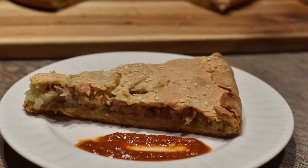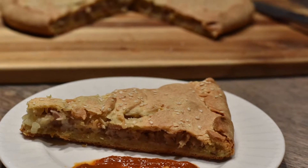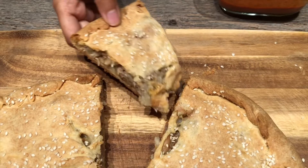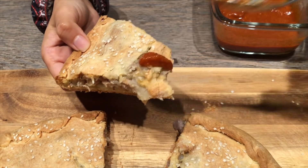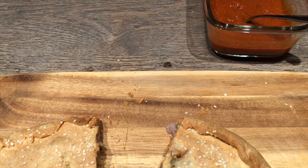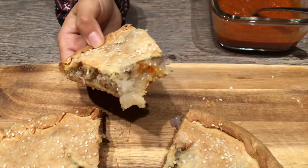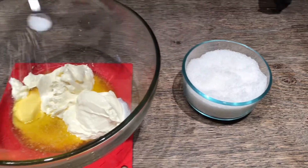As-salamu alaykum ladies, I hope you and your family are doing well. Today I'm officially sharing my first recipe video with you guys because Ramadan is coming up — and Ramadan Mubarak to you guys in advance!